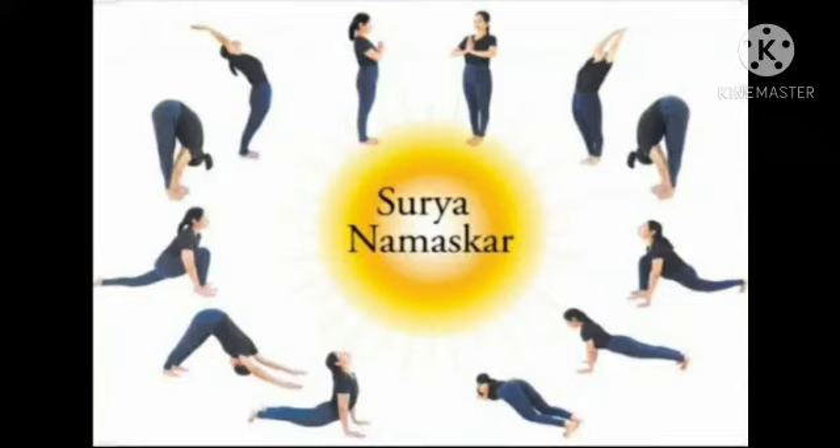It strengthens the neck, shoulders, arms, wrists, fingers, back, stomach, waist, abdomen, intestines, thighs, knees, calves and ankles. Surya Namaskar gives the body a rigorous workout, thereby reducing excess fat.